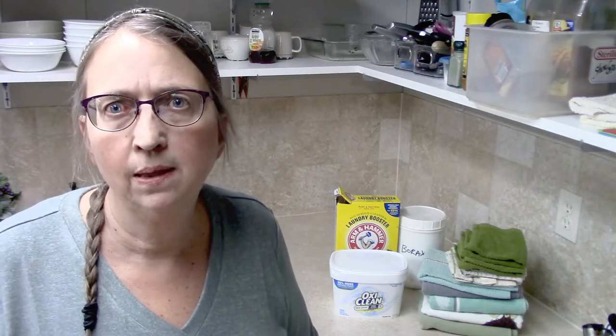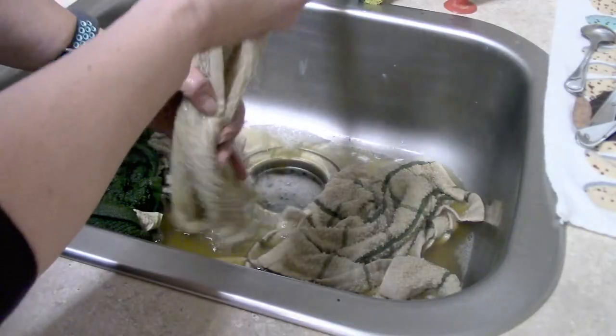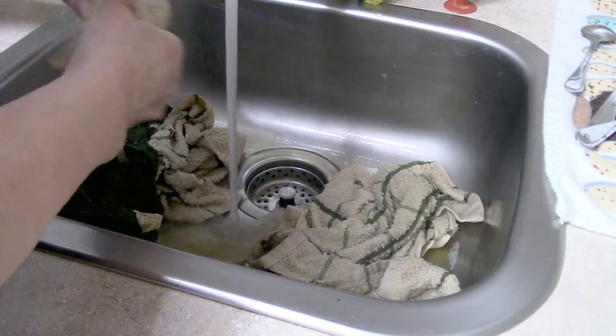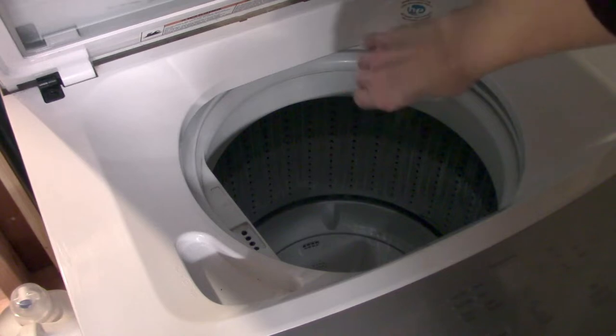Once the washcloths had cooled enough, I plugged my sink because I wanted a visual of the yucky water, and dumped the pot into the sink with the washcloths. As you can see in the video footage, it looks just terrible — how dirty they look. I think there would have been some gray-brownish water anyway, but I also believe the green washcloth made it worse. I went ahead and rinsed them all with cold water, wrung them out really good, then decided to run them in the washing machine with a regular load of laundry.